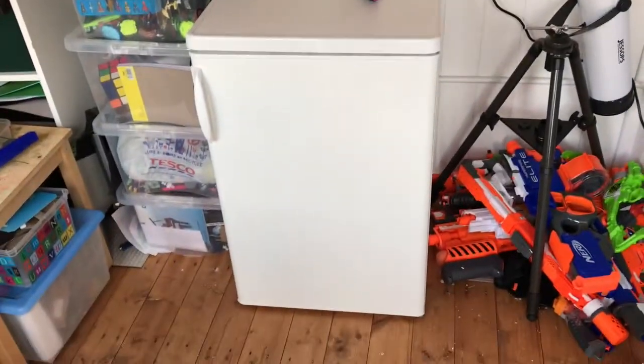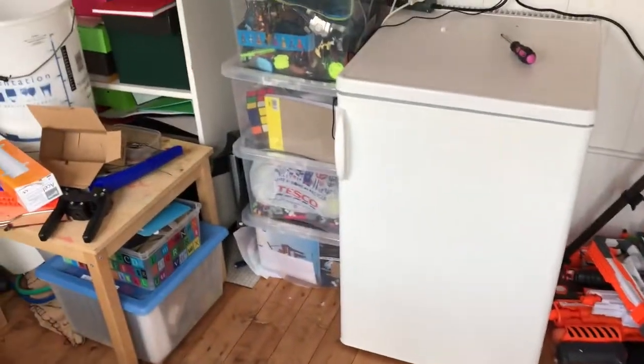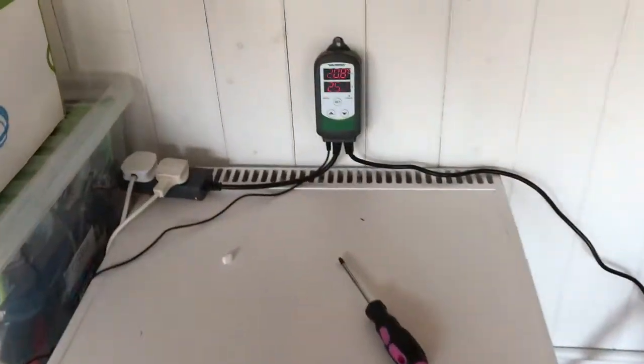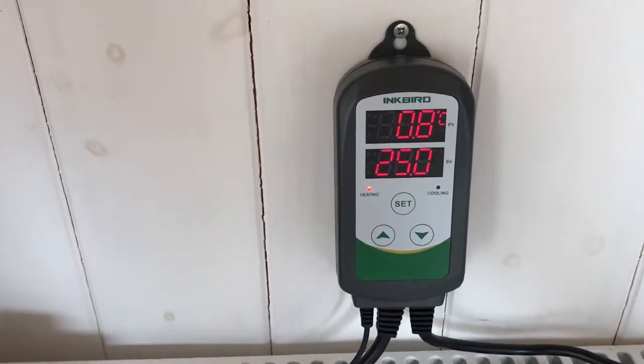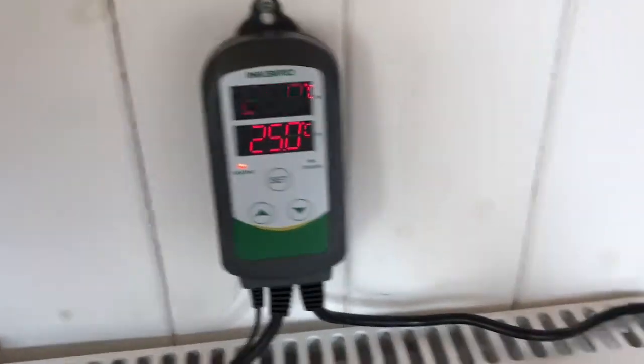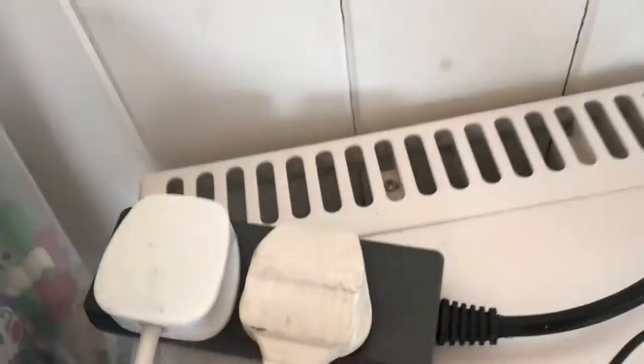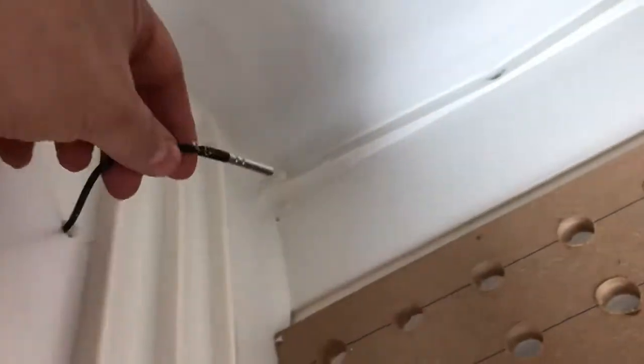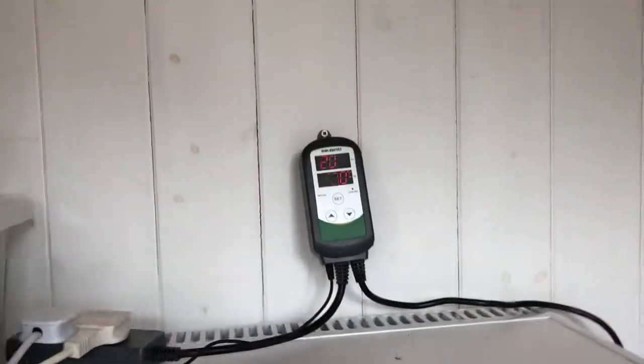Finally got it in position, next to the Nerf Arsenal and the toys. I've got to fit that up - I've got the Inkbird set up now, I haven't done anything on it as of yet. I've just literally just plugged it in. I've got the heater plugged in here and the fridge plugged in here. I've got the temperature sensor going in the side, which is just here, which I'll probably just tape in a little bit. And I'm just going to turn it on now.